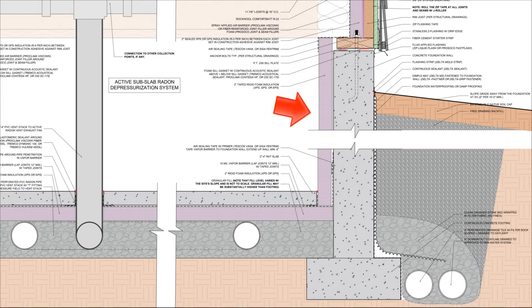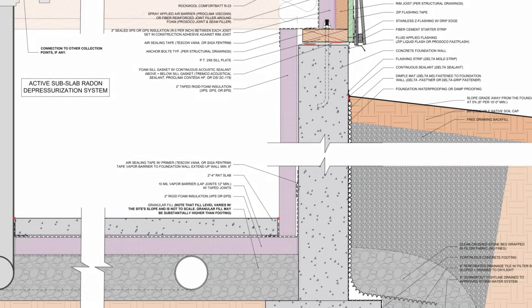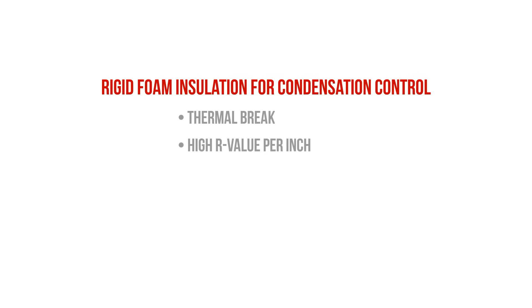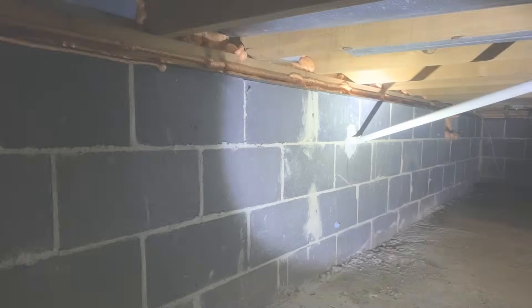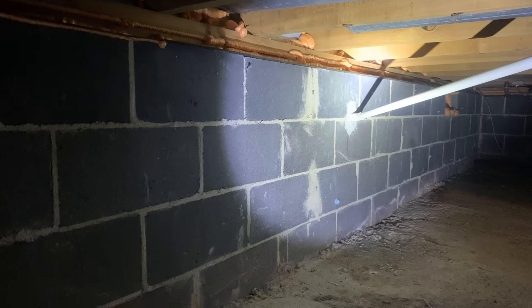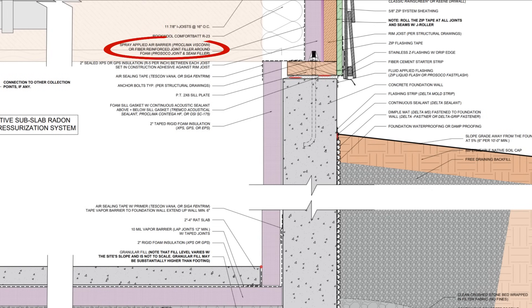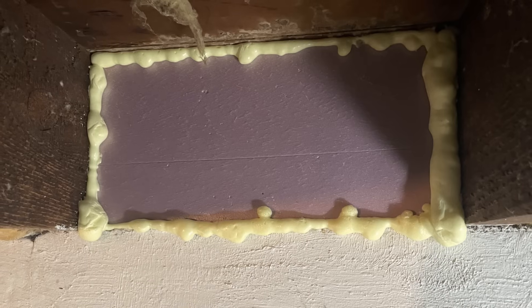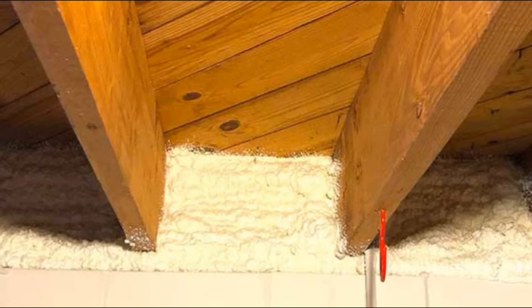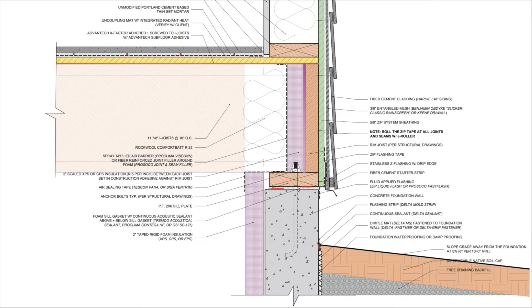Now the rigid foam board that we're using to insulate the stem walls is providing our condensation control in this assembly. It's continuous insulation that provides a complete thermal break, it has a relatively high R-value per inch depending on the foam product that you specify, it's a vapor retarder, and when the joints are taped, it provides the benefits of an air barrier. And that's really the key to condensation control, as we don't want warm, moisture-laden air condensing on the cold concrete. That insulation layer transitions up between the floor joists and the rim joists, and is air sealed using a spray-applied membrane. You could air seal each piece of rigid foam using a joint filler compound or expanding foam sealant, but this tends to be a lot more labor-intensive. A lot of the time closed-cell spray foam is used to air seal this transition, with varying degrees of success. The point is that we want that connection to be airtight.